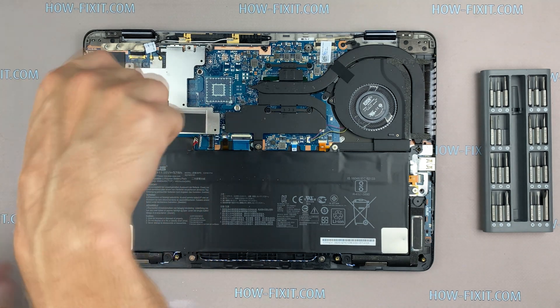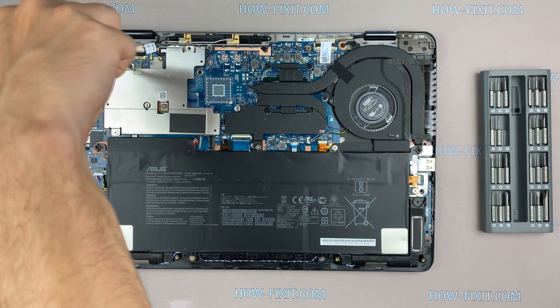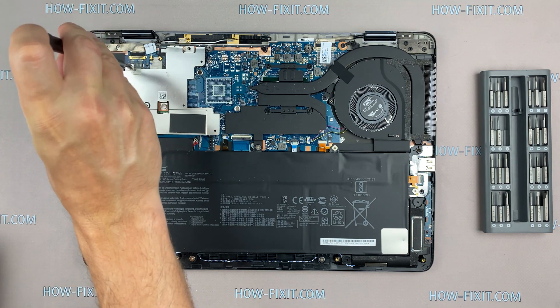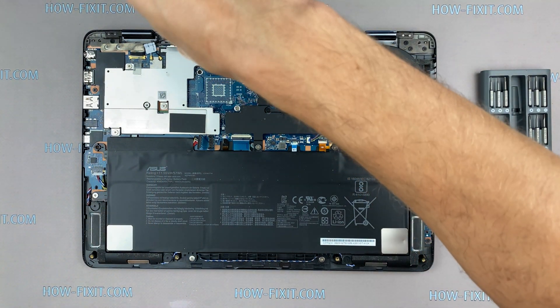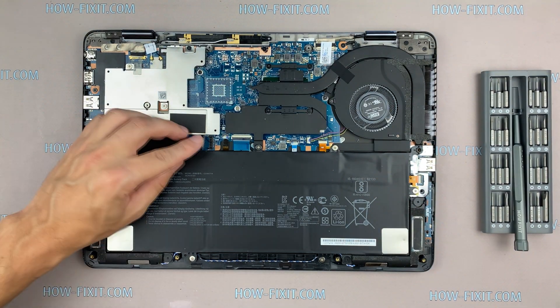After installing the new SSD, you will need to transfer the old operating system to the new drive or install a new operating system. In the description under the video, I have a link where I will show you how to transfer Windows OS to a new SSD or how to install a new operating system on a new SSD drive.